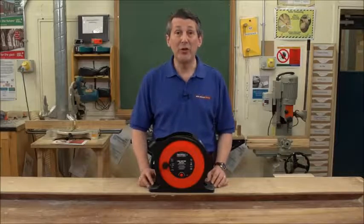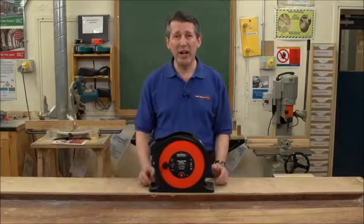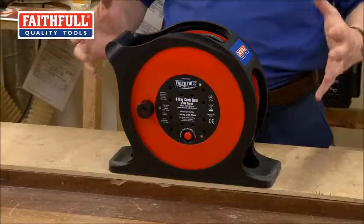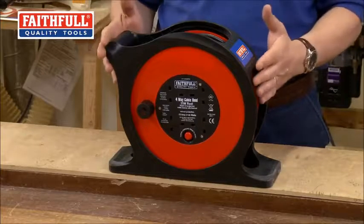Faithful Tools have been delivering cable reels for a number of years now, and they're always looking to innovate. It's very difficult to innovate a cable reel because basically it's a reel full of cable. But what they've actually done is they've taken the best of an open frame and a closed frame and brought it together into this new 25 metre 13 amp cable reel.